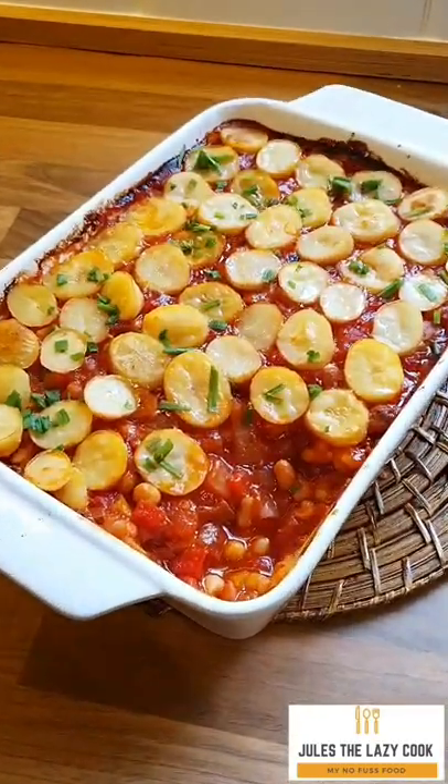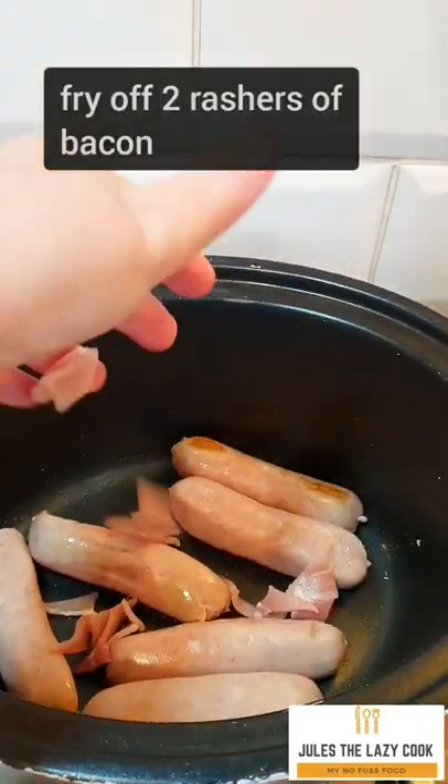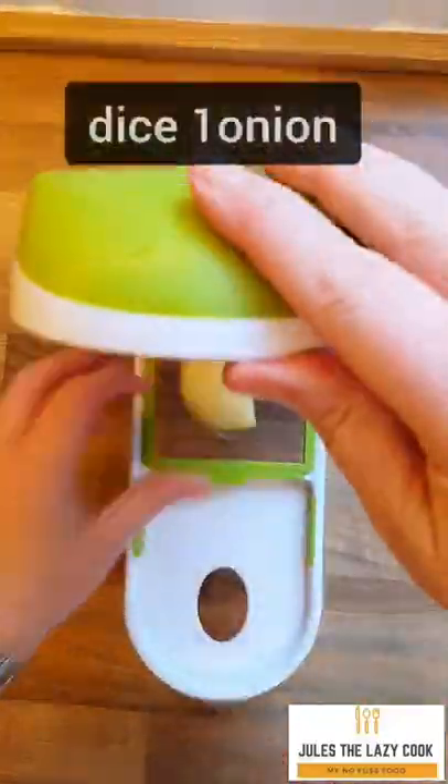Let's get cooking — this budget-busting sausage and bean hot pot, you're gonna love this one. Even fussy little eaters love this one. I've just browned the sausages off; I think it helps them hold together better. If you don't have time, don't do it.